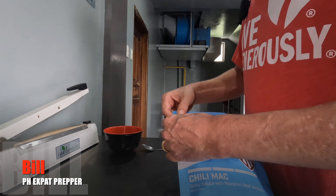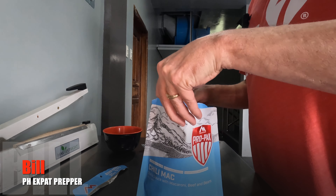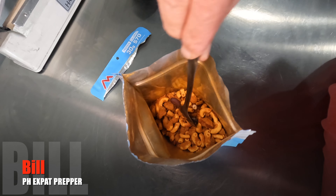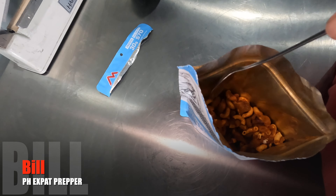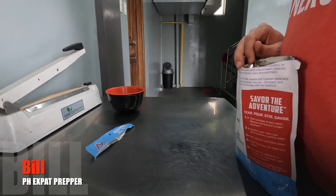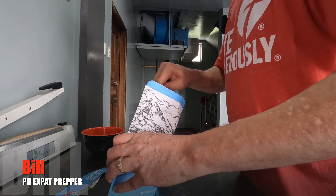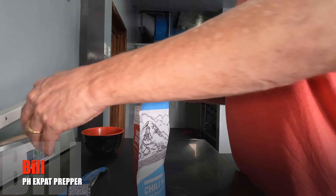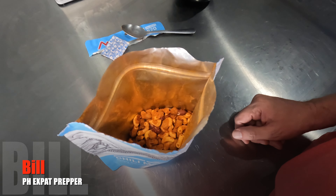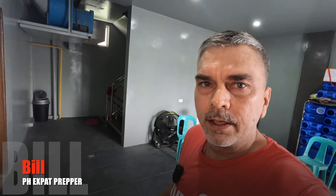Let's stand for an additional four minutes. Tearing it open — here's our first look. I see beans, I see chili powder, and an oxygen absorber hiding down in there. What I assume are chunks of beef. Let me get this oxygen absorber out. It looks like black beans but they look like kidney beans to me. It has a very faint smell of chili.